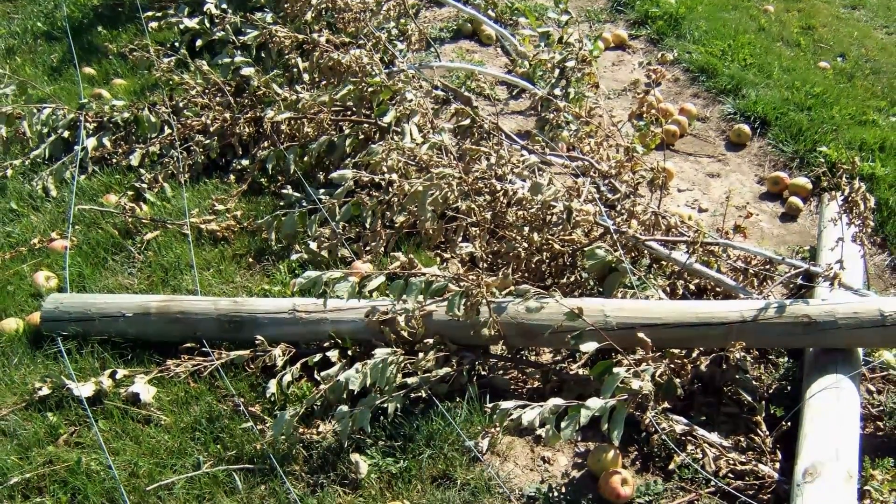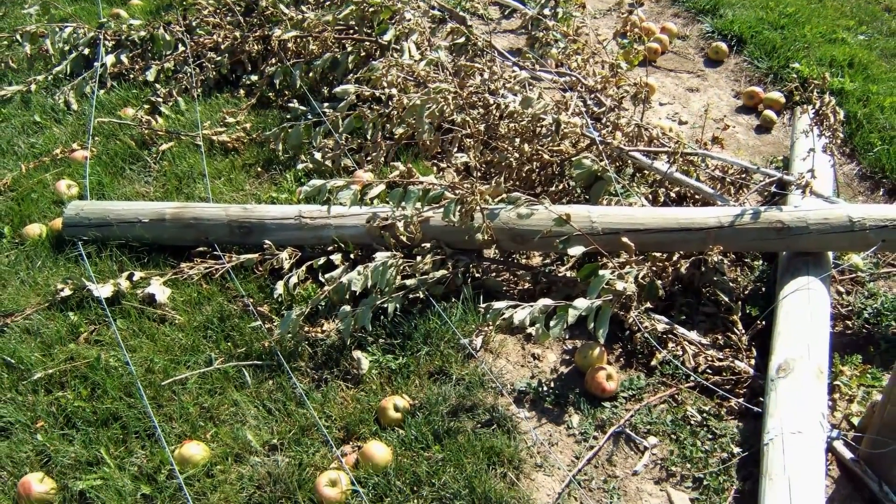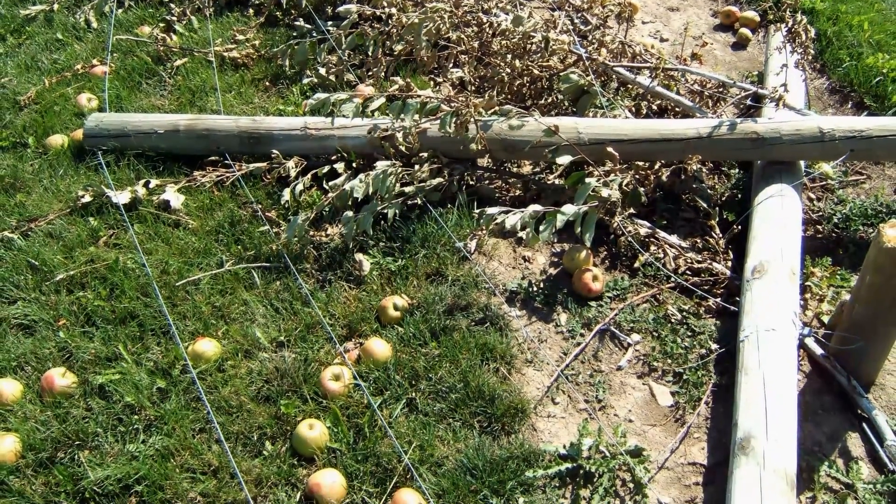Recent failures of orchard trellises after wind, snow, and heavy rain events have highlighted some critical areas for proper construction.